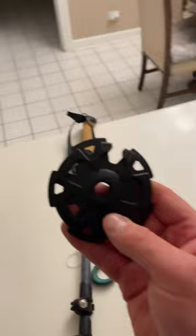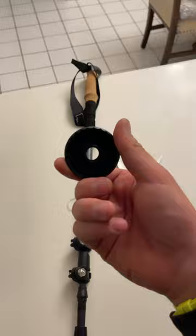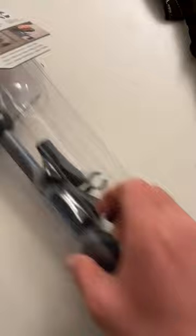It comes with snow caps and a smaller cap for trails, and also these booties too. I think these are for hiking trails. Yeah, I totally recommend these. Peace.